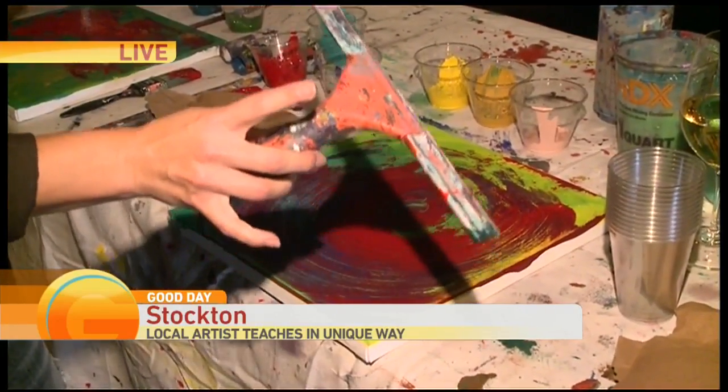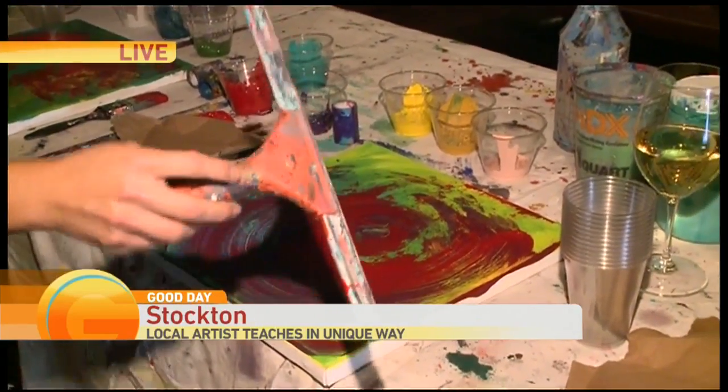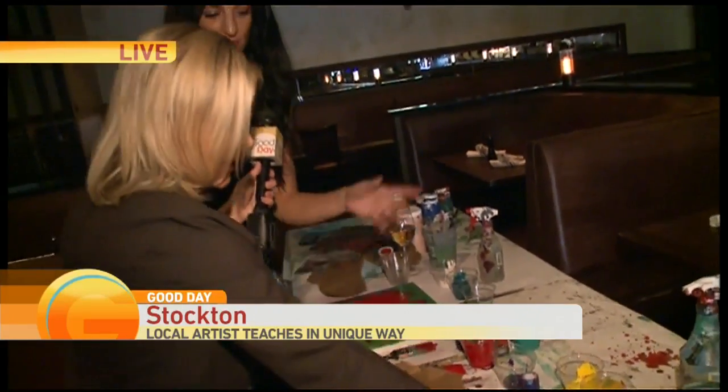So if people want to check out the class, how can they do that? They can go to my website, erinelizabeth.com. There's a link there to my Facebook and also Instagram that has the link to Eventbrite.com to order your ticket. I can tell you where I will be for her next class — here, painting, having some wine, having some fun. I'll send it back to you guys.